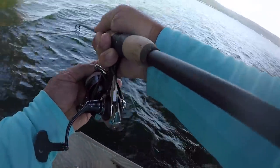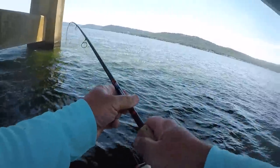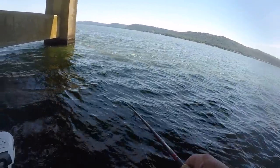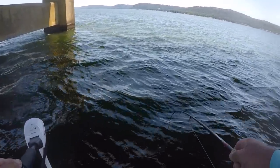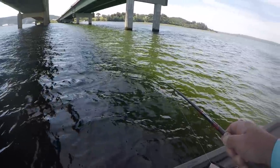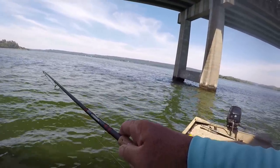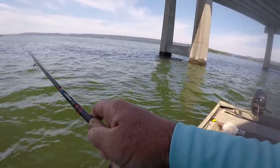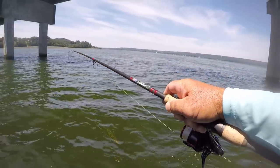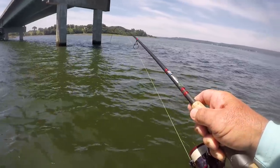Y'all see that? Is that going to be a smallmouth or is that going to be a spotted bass? It's going to be one or the other. That fish bolted up. Largemouth. Good one, too. I thought it was a spot, as strong as it came up.